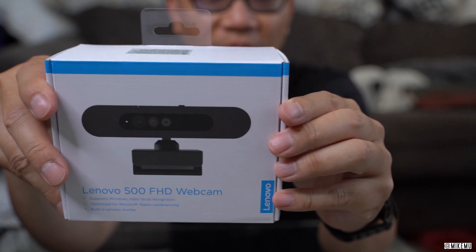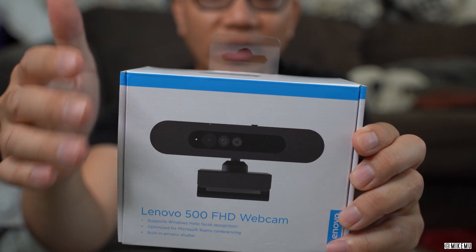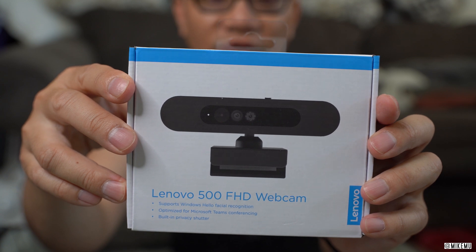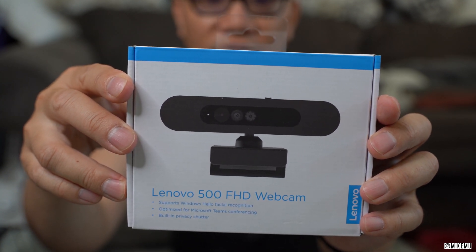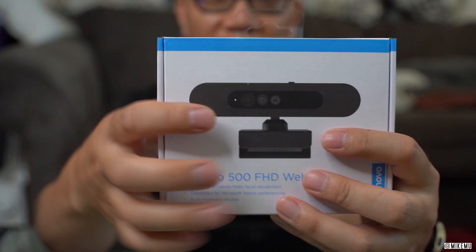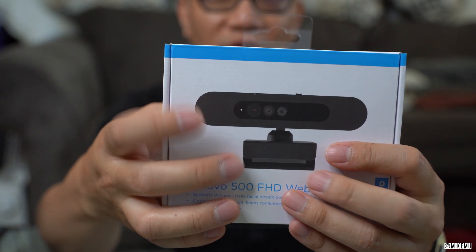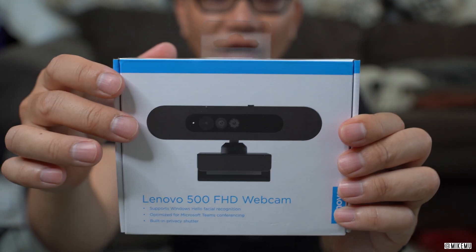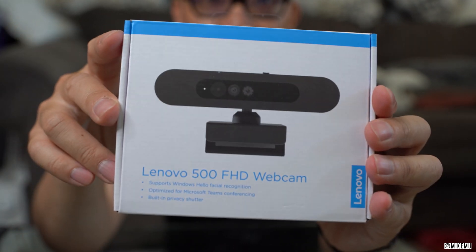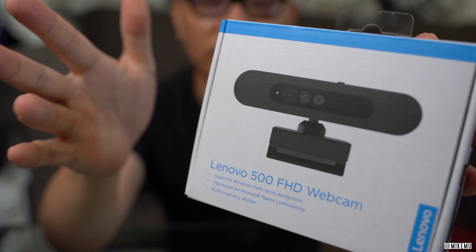This has a USB-C connection, and they give you the cable inside — it is a 1.8 meter long cable, which is basically over six feet. It does not have optical zoom; it only has a digital zoom, and it's only 1080p Full HD resolution. That's actually pretty good enough — it's very rare to actually have a 4K webcam and have the bandwidth to actually use it. One thing that might be a problem for some is that this only has a 75-degree wide angle view.